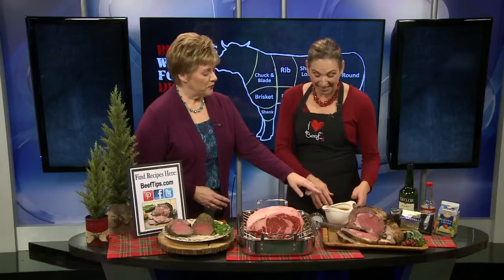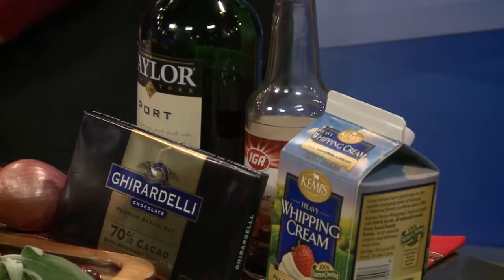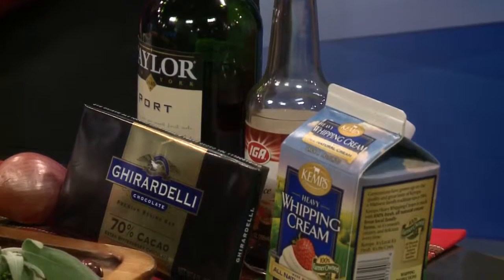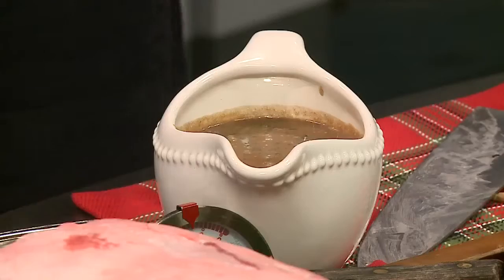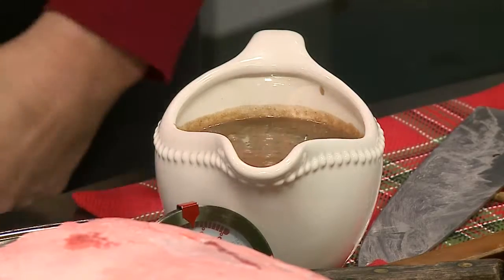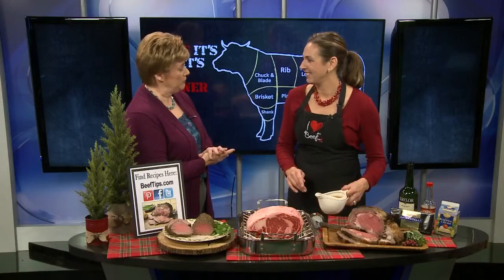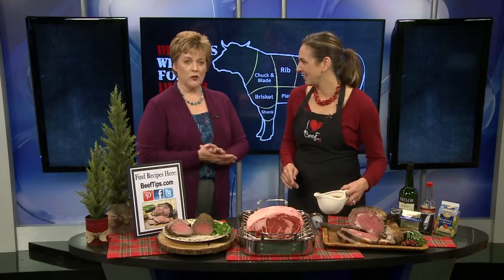We also have the recipe for this fabulous sauce — it's a chocolate port sauce. It's got port wine reduced in it, a little bit of shallot, some bittersweet chocolate, heavy whipping cream, and just a splash of soy sauce. It is delicious, and it goes right on the rib eye roast. Call ahead and order — a standing rib roast or a beef tenderloin is certainly worth your time and effort. Thanks so much, Angie. Have a great holiday!